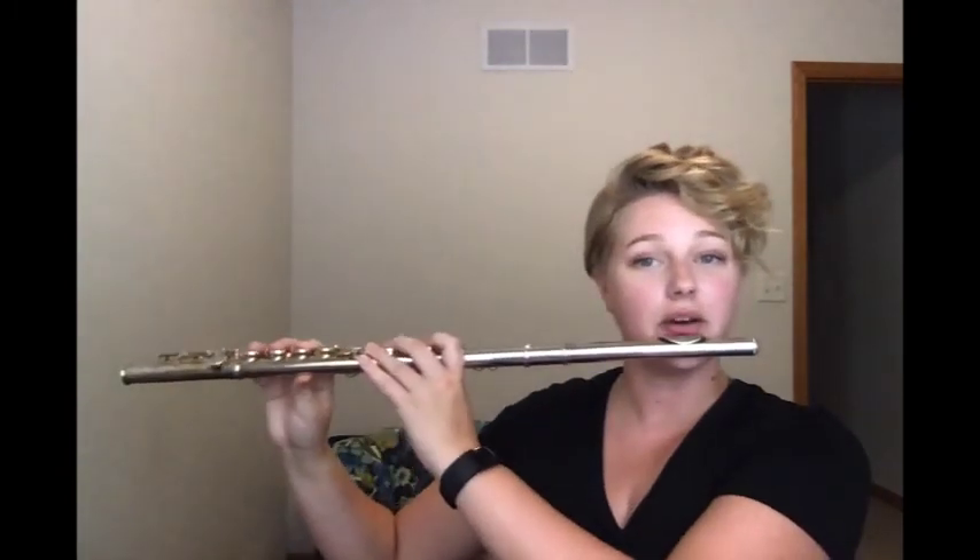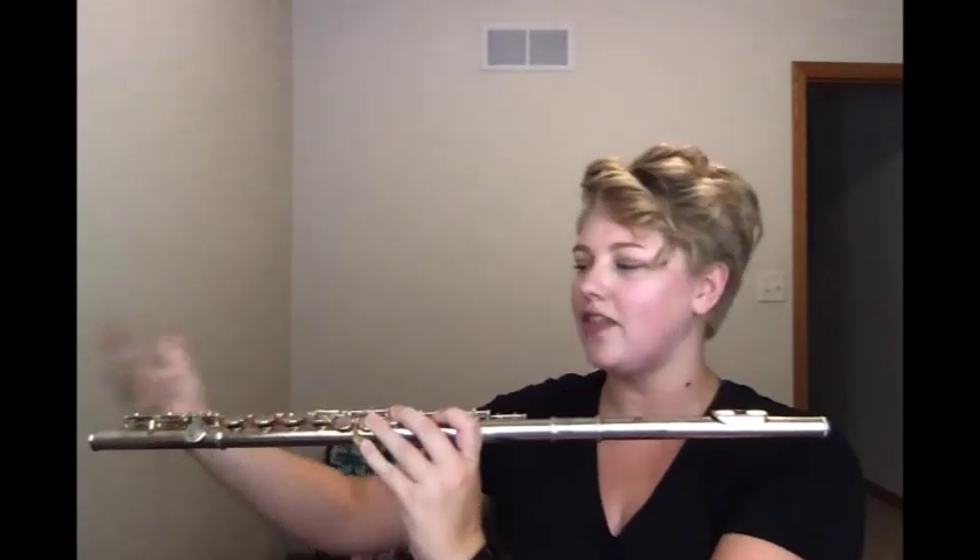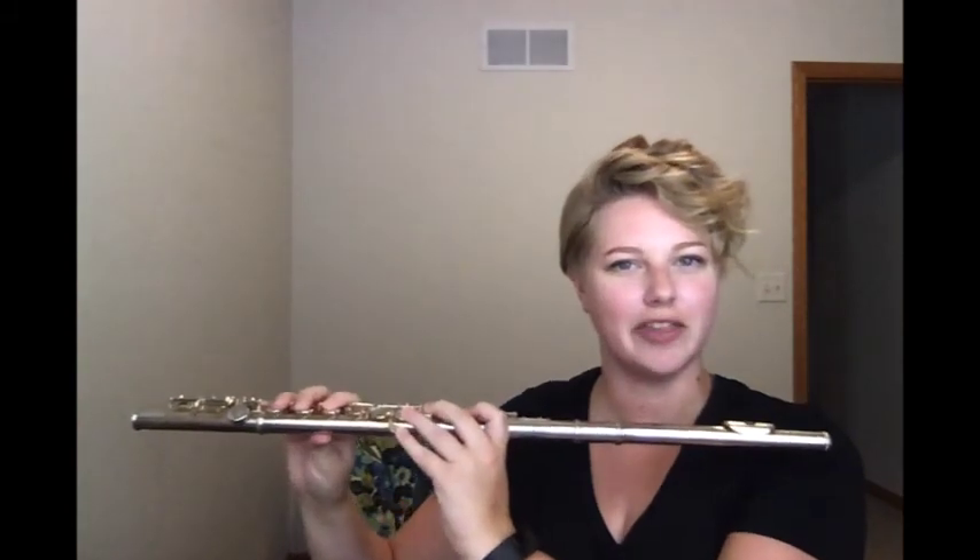Your arms should be long enough to hold the flute up to your mouth and reach all of the keys that you need to use. It is not desirable for a flute student to have a teardrop top lip — that means the center of the top lip comes down almost to a point. It's not impossible, but it does make it a little difficult when starting on the flute. If you really like those high sounds and the size and quality of the flute, it just might be the instrument for you.